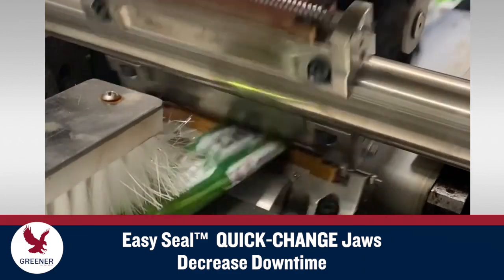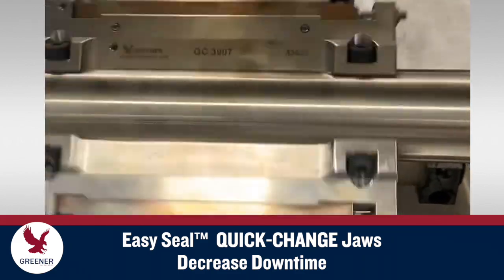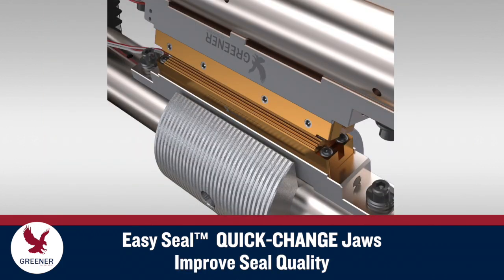Once the new knives and anvils are adjusted to cut, you can be back up and running in less than an hour total.